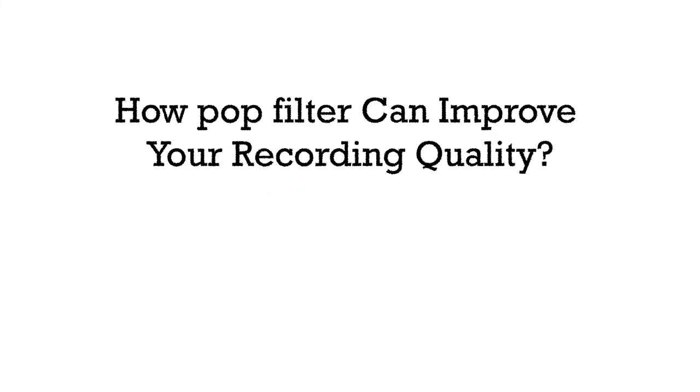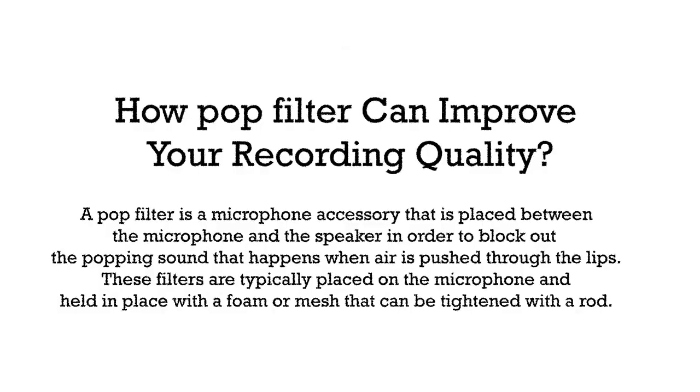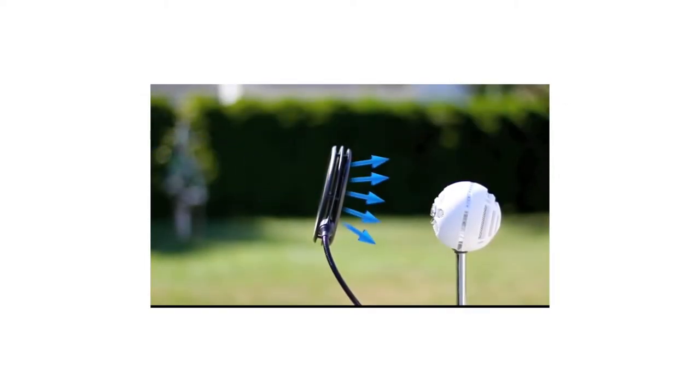How a pop filter can improve your recording quality. The pop filter is placed between the microphone and the speaker in order to block out and reduce or eliminate plosive sounds made by the air of the letters P and B popping the microphone — the popping sound that happens when air is pushed through the lips.